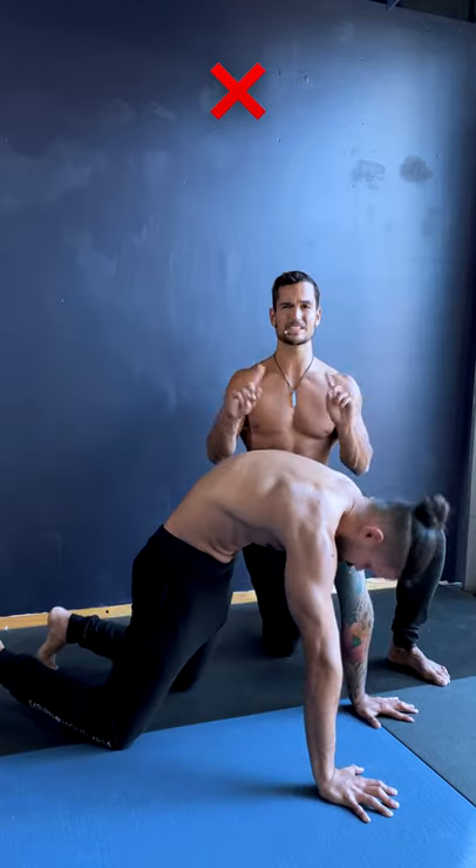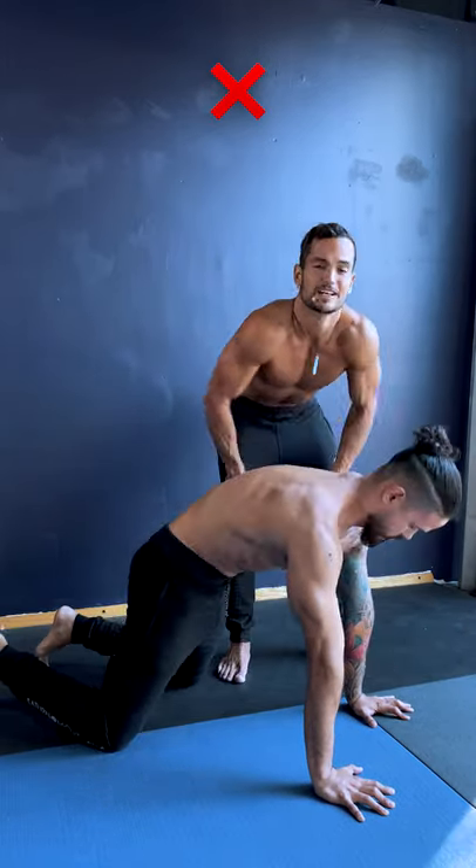Don't bend the arms. Don't flex the spine during protraction. Don't arch the back during retraction. Don't elevate the shoulders.